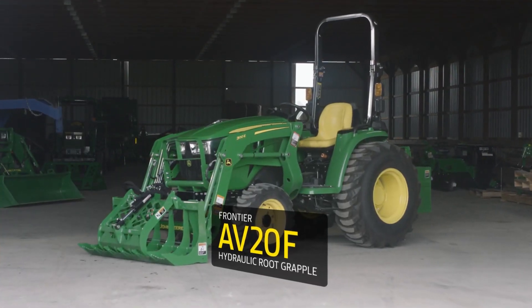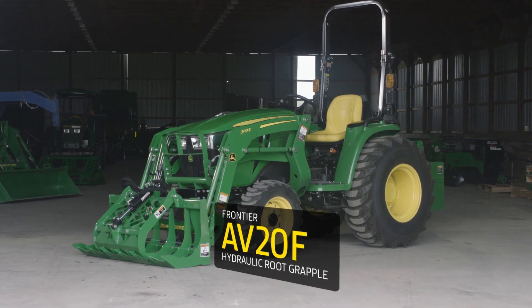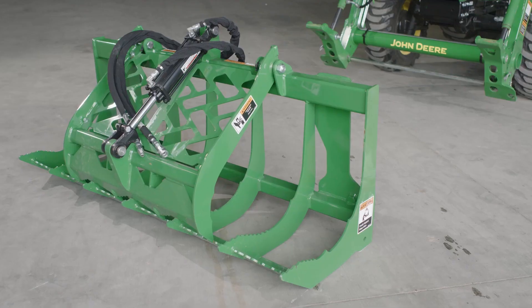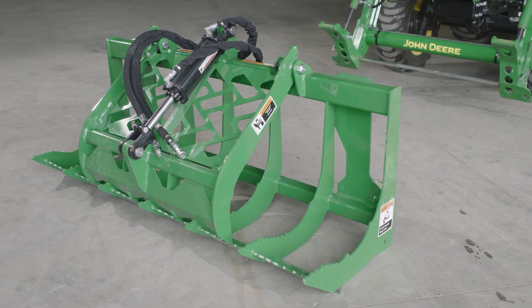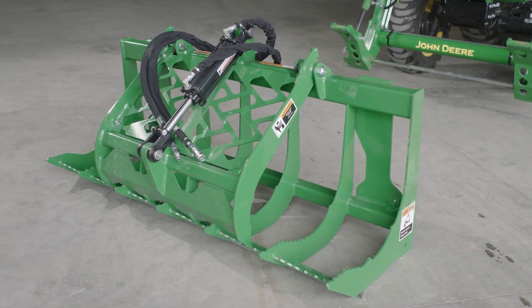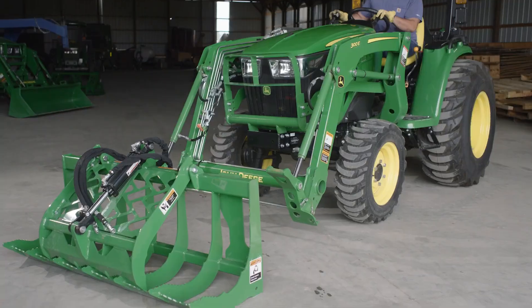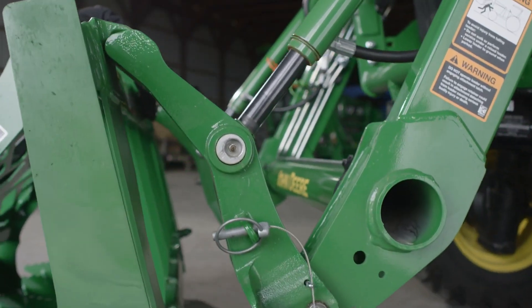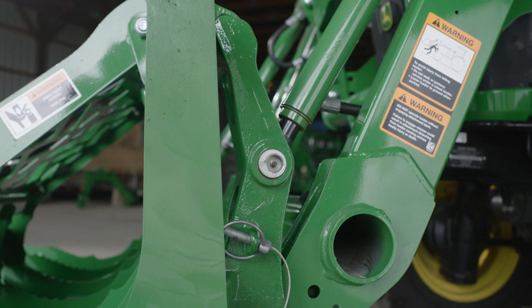The AV-20F hydraulic grapple attaches in virtually the same way. This grapple also has a flat bottom, meaning it also sits upright without the need for a parking stand. CJ slides the loader carrier into the top hangers on the root grapple, lifts and rolls back the carrier, and the root grapple falls into place.